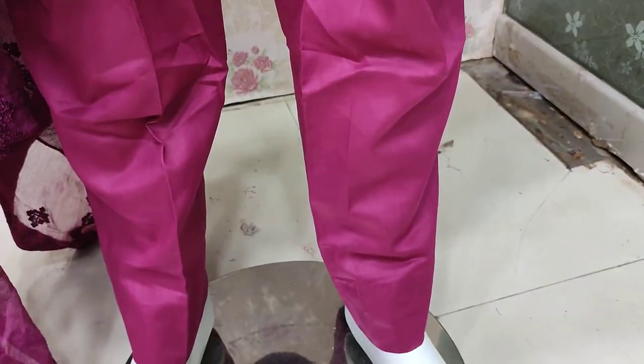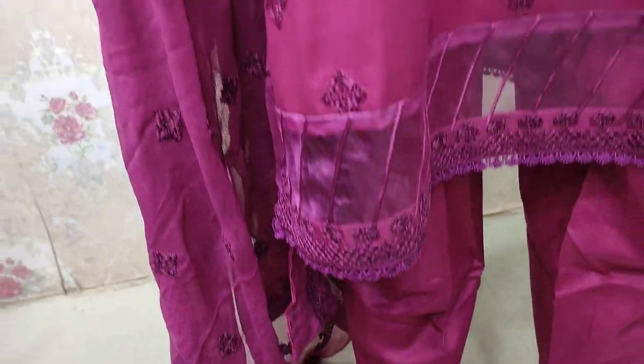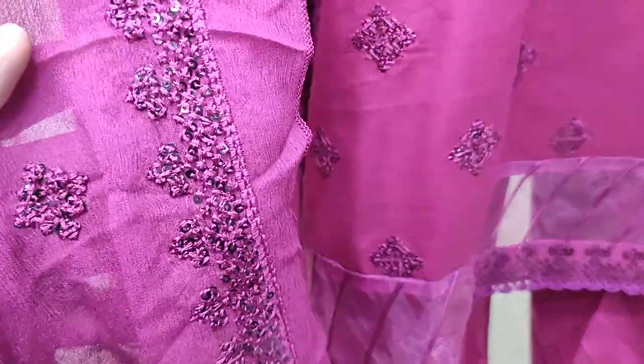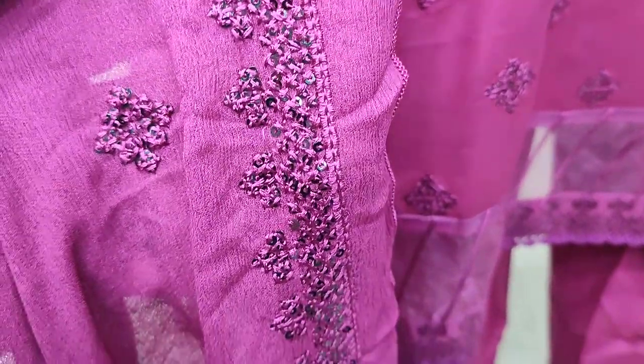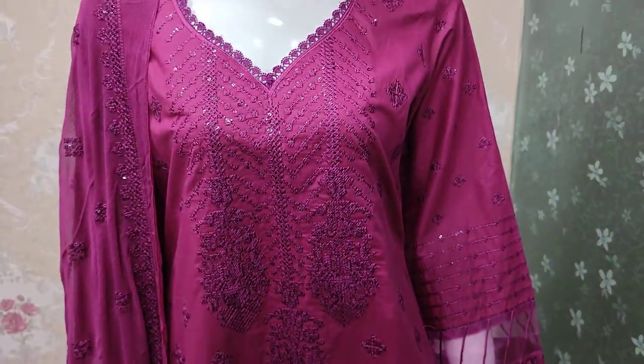This is the stitching style. The cost is 3500. Chiffon is ready with it. This is the stitching style. It will be 2040.